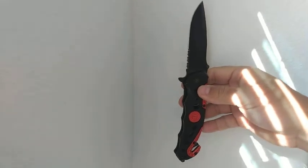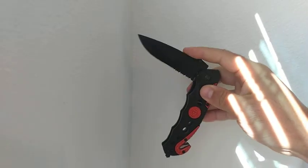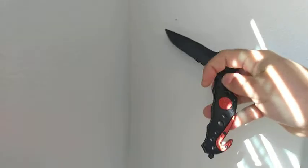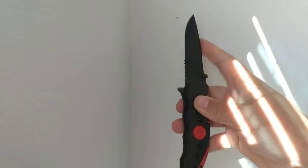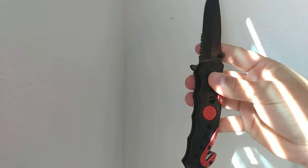It does have the serrated and straight blade, but the liner lock doesn't work. I should not be able to close this — it doesn't lock the knife in place. That is an extreme safety hazard.